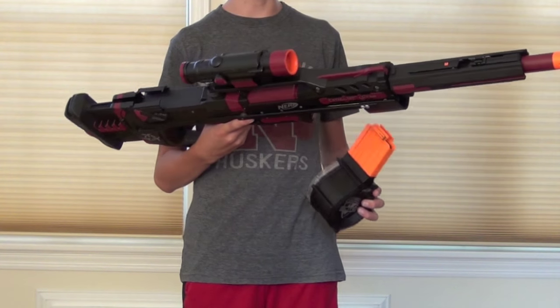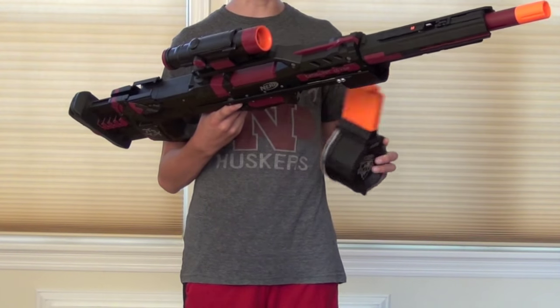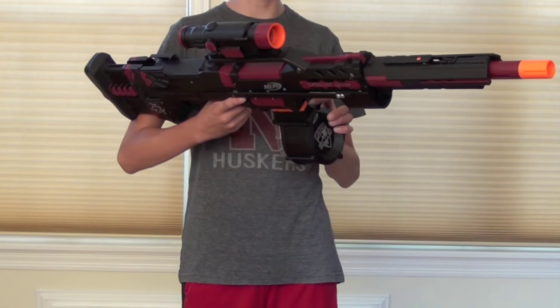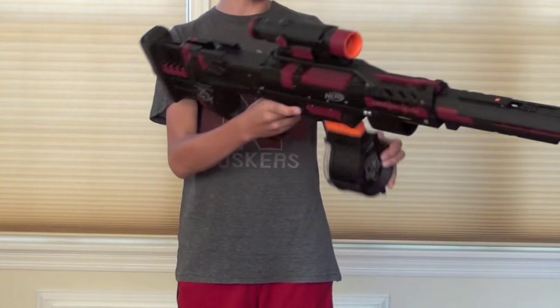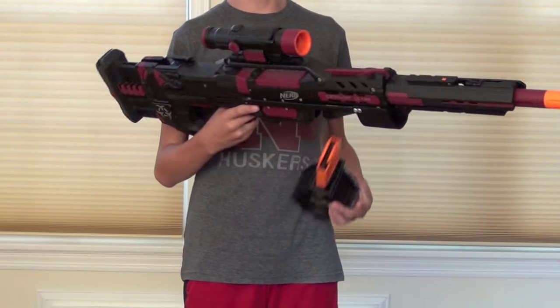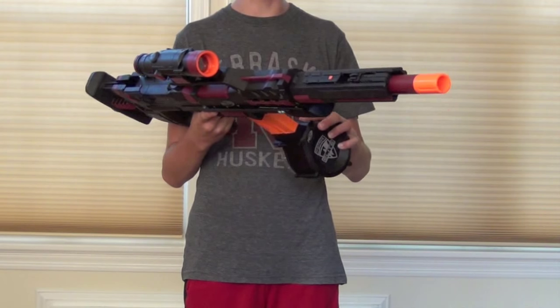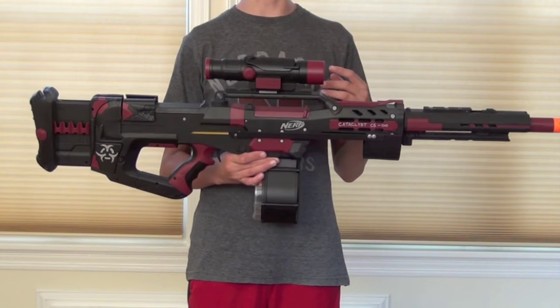This is more of a note for the commissioner than anyone else: when you're inserting the magazines into the gun, I find it more helpful to insert it when your priming handle is completely forward. If it's back, I found there are some problems when you try to stick it in. Just insert clips when the priming handle is in the forward position.